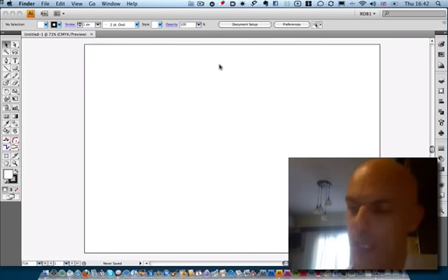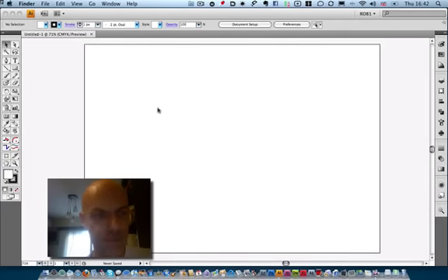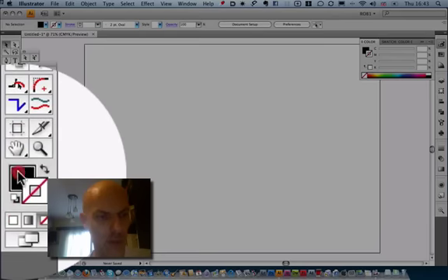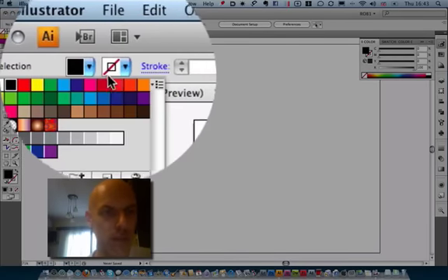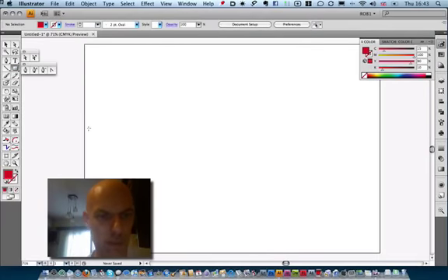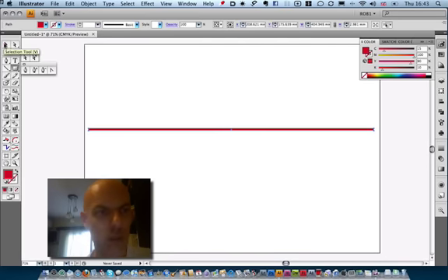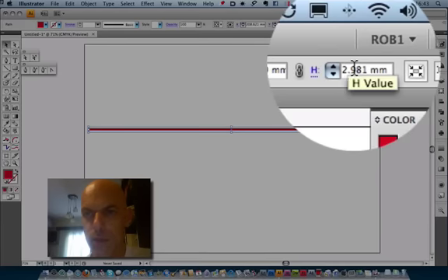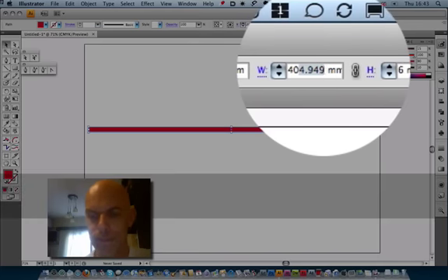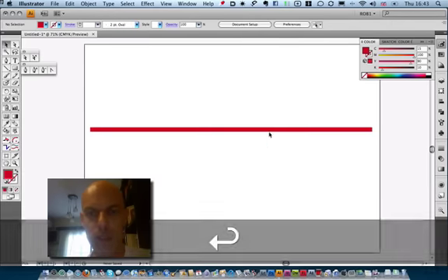I'm going to start off with the lower parts of the book first, then we'll go into the inside pages with the folds in the next tutorial. I'm starting with a new document. First I'm going to change the colours — get rid of the stroke for now. I'm going to choose a red to make a red book. Then I'm going to make a rectangle, keeping it quite thin. This is the spine of the book and the cover. You should have something in the region of 6mm wide and 400mm long — that is the spine of the book.